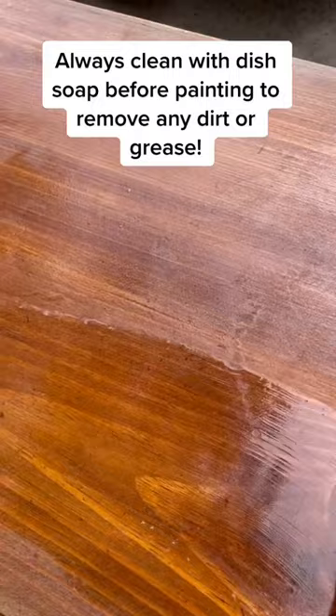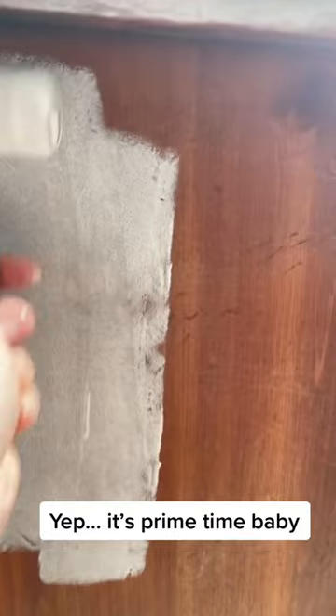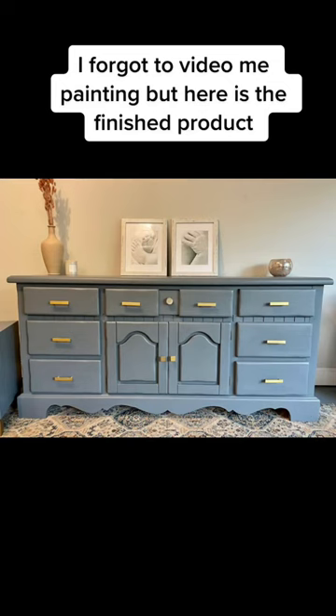Yep, it's prime time baby. I forgot to video myself painting, but here is the finished product. New hardware from Amazon.